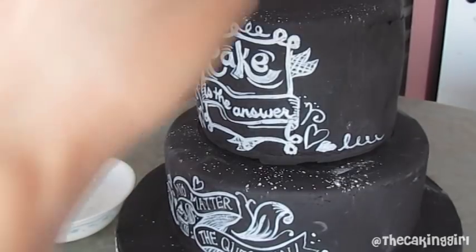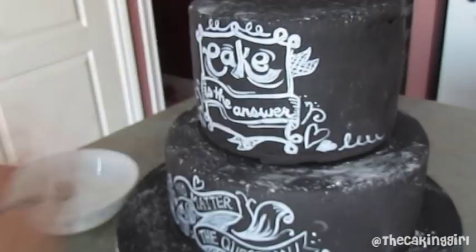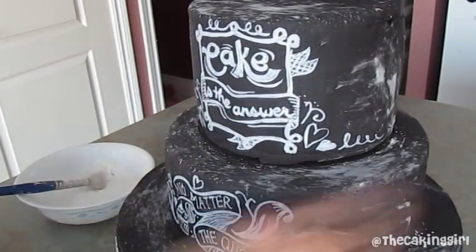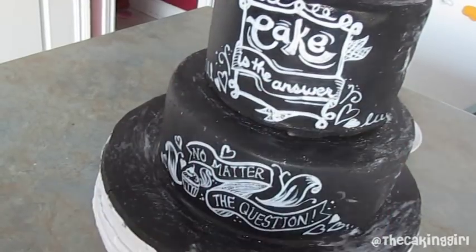And for the blackboard effect, I'm dusting some icing sugar mixed with corn starch over it. If you think you've added too much like what I did here, just use a steamer and get rid of some of the marks.